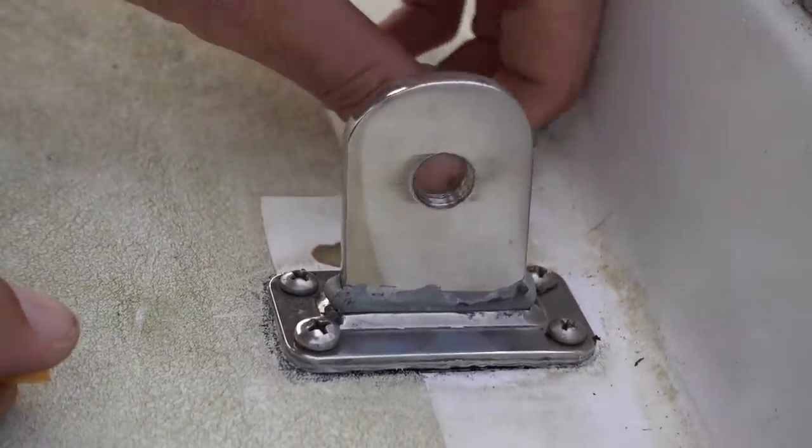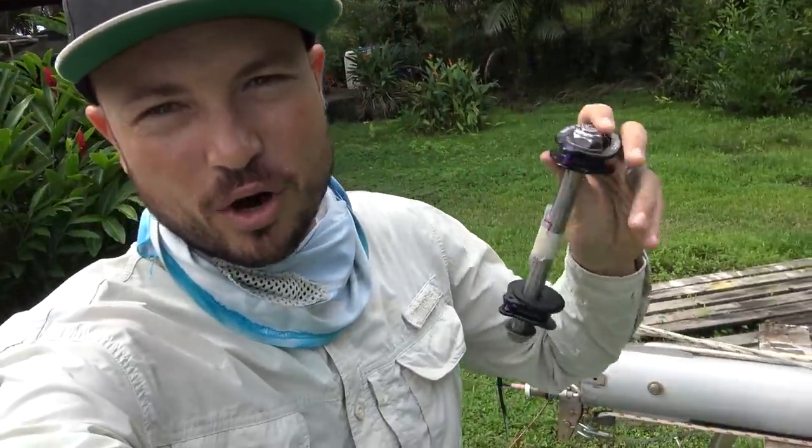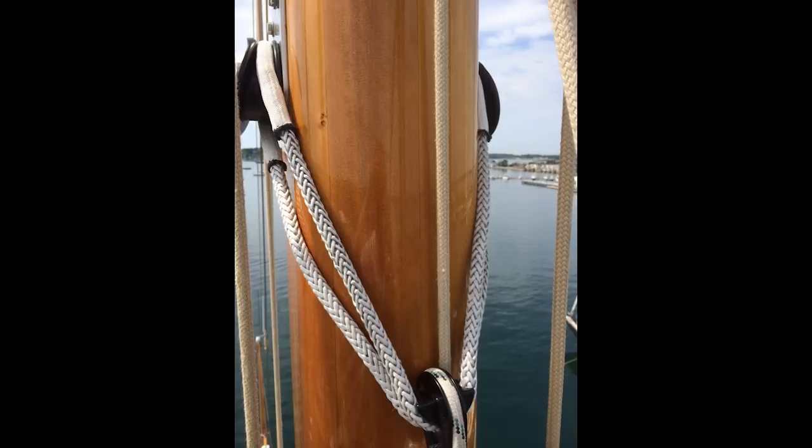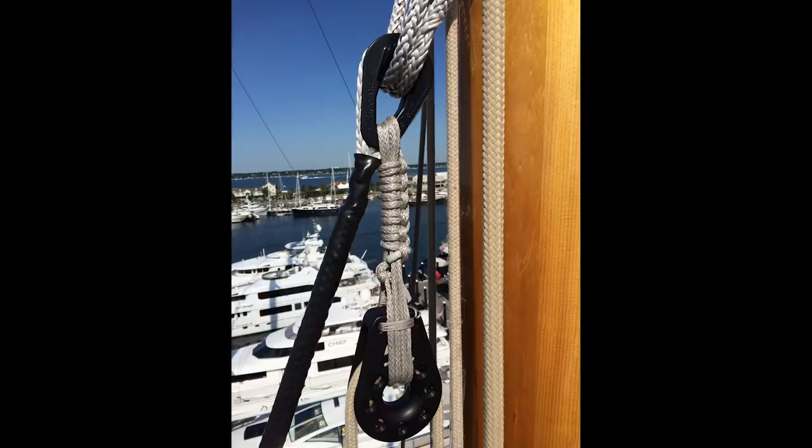One down and only seven more to go. It took a while but I was able to finish all of the chain plates. Now I'm moving on to installing our cheeky tang for our new removable solent stay. The solent stay is going to be made out of Dyneema — all synthetic — and the way it attaches to the mast is via this cheeky tang from Caligo Marine. There's going to be a Dyneema loop that goes around one of these cheeky tangs on both sides of the mast, terminating at a connection point where the solent stay will connect.